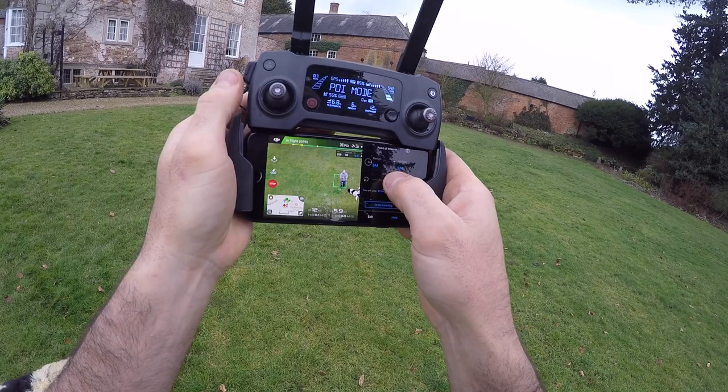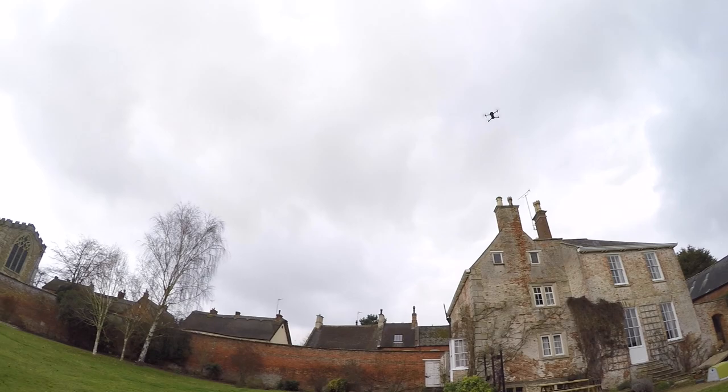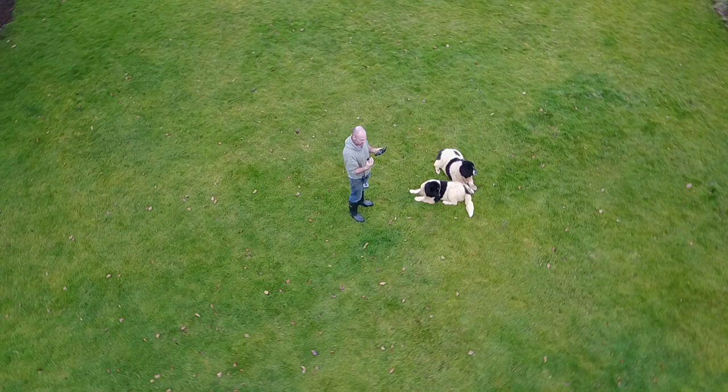You can see that the drone is orbiting me — it's orbiting the point of interest. I'm not doing anything; it is literally orbiting me.